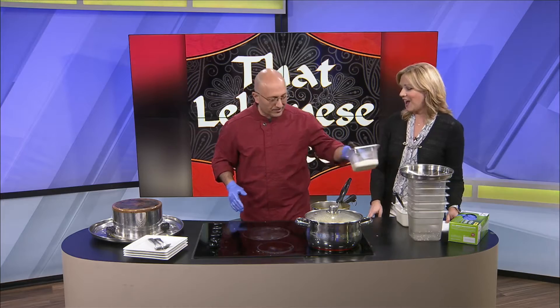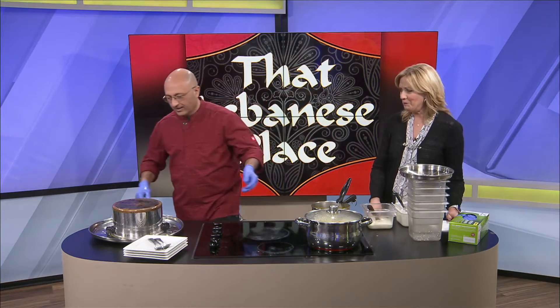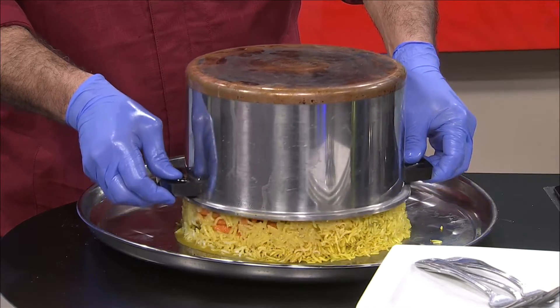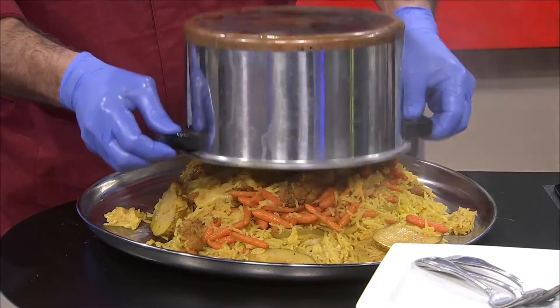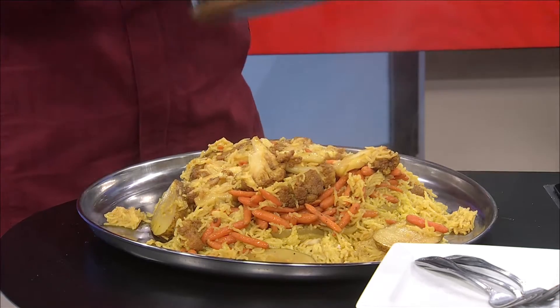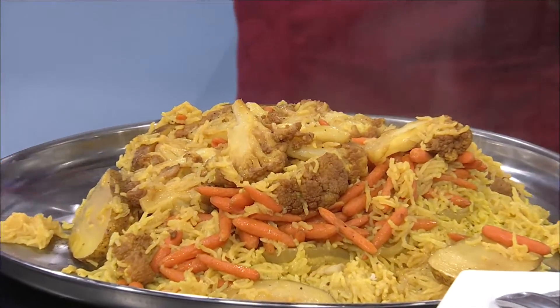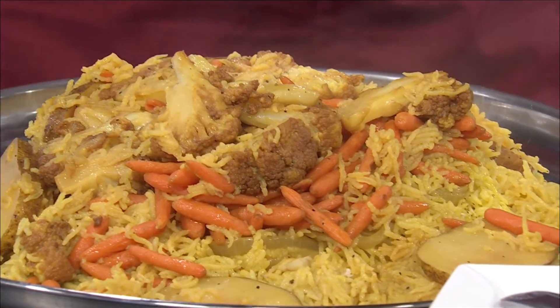I eat it with eggs in the morning. I have a feeling I will too. So this is the Maloubi — it's the moment of truth. Doesn't that look fabulous? Look how much that makes. There are a couple of pieces of cauliflower stuck in the back.